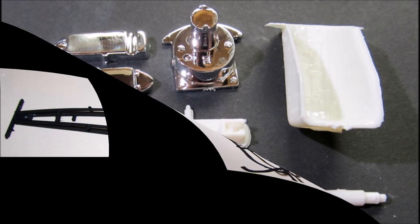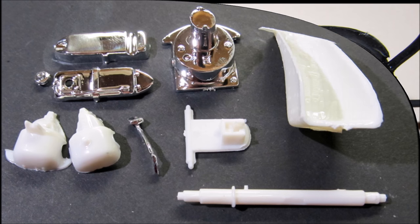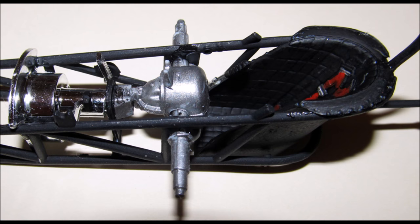Pull out the seat parts and paint the seat flat black with red seat belts and aluminum fasteners. The differential is assembled and painted steel, as is the axle, then the transmission mount is painted black. Slide the axle into the frame and through the differential, then attach the transmission mount to the frame and add the transmission in place with the clutch pedal installed. Assemble and install the fuel cell and add the seat to the frame.